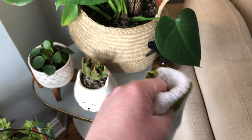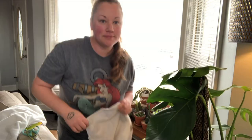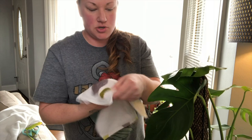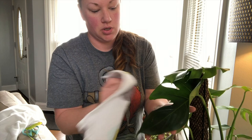My Monstera Deliciosa is my largest leaf plant, so I figured it'd be easiest to show you on this, but I will do a couple of other ones as well to show you a variety. So you want to take your solution and spray it on your washcloth, then simply wipe down the leaf very carefully. These leaves are so large — they collect a lot of dust pretty quickly, so I try to do this once a week. This is also a really good solution to spray into your soil because it's anti-pesticide.